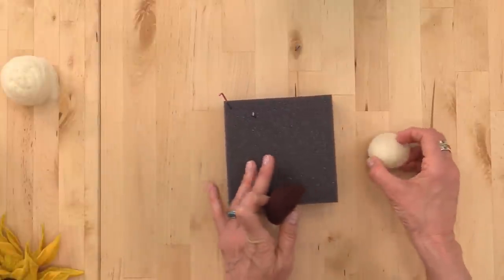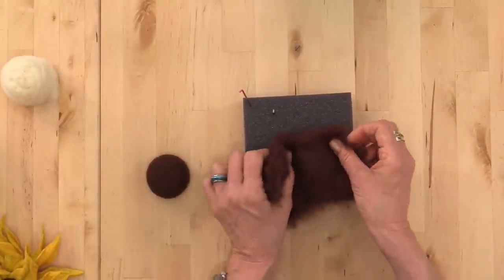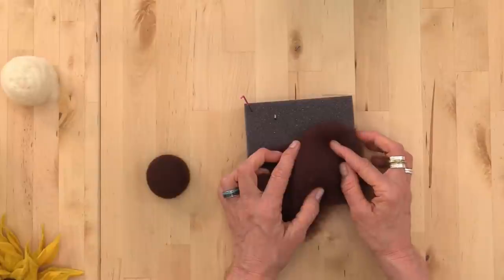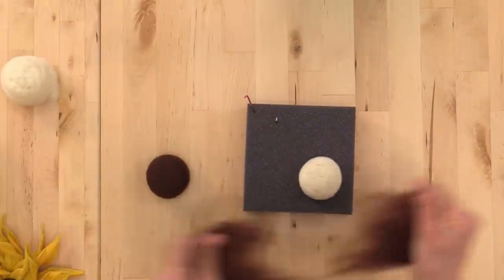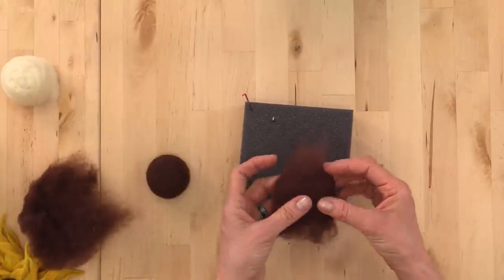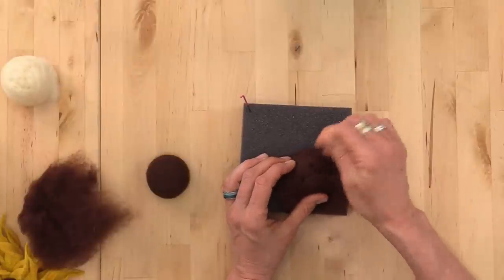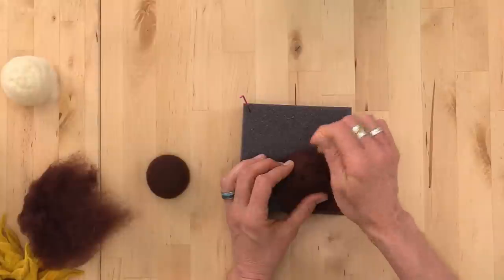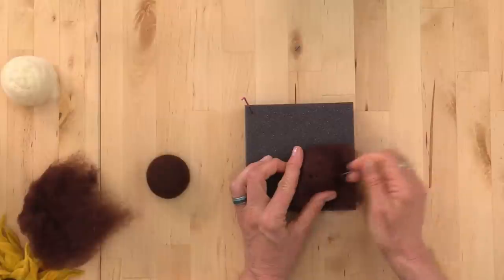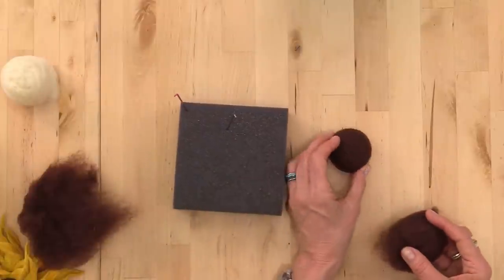Once you get your little button made, cover it with the fiber of your choice — in this case I used bergshaft, which is included in this version of the kit. Cover it all the way with brown wool and needle felt it on. Usually I do the top first, then needle felt the bottom. It doesn't need to be beautiful since we're going to add character and cover it.